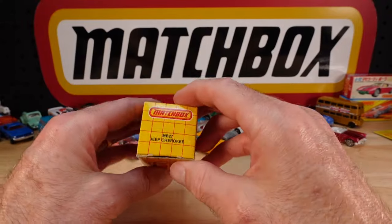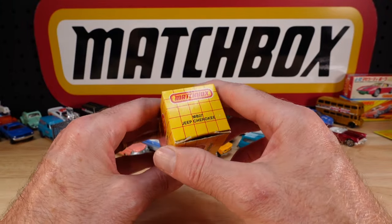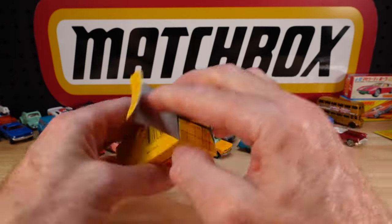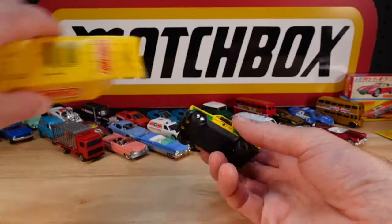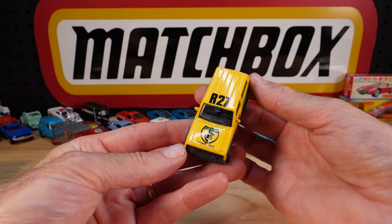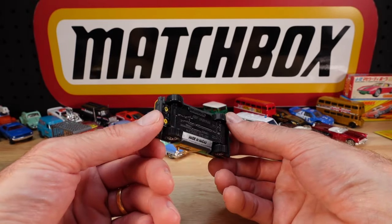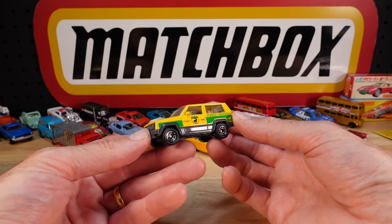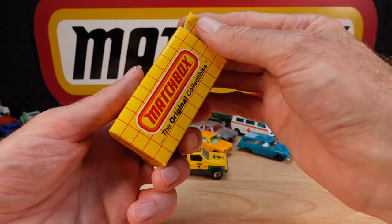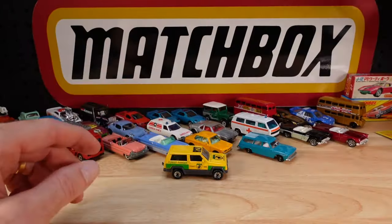A cheaper version of the same setup - an openable box, which I think we all appreciate. It's the Jeep Cherokee, a US issue, made in Macau. A variant on the standard - County Park. R27, Forest Ranger. And suspension - I'll keep that on the desk and off the rug.